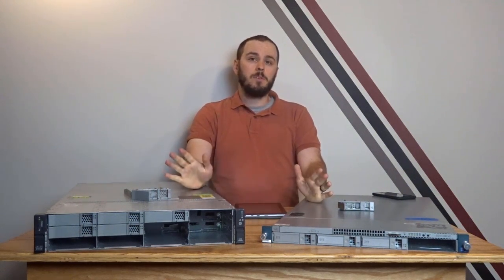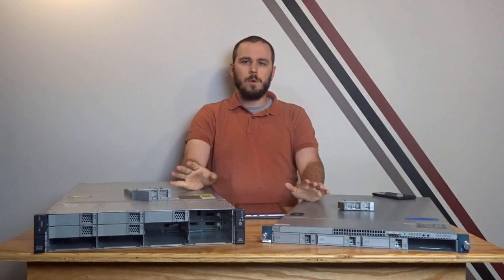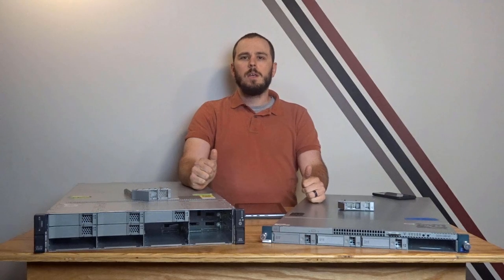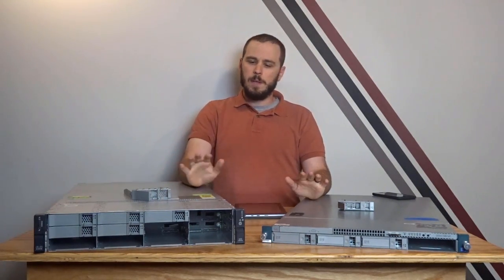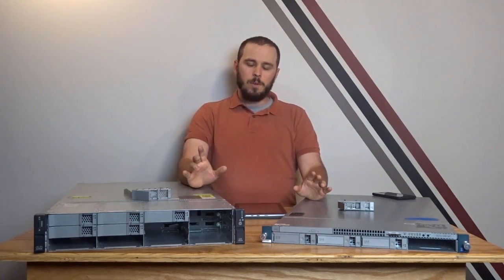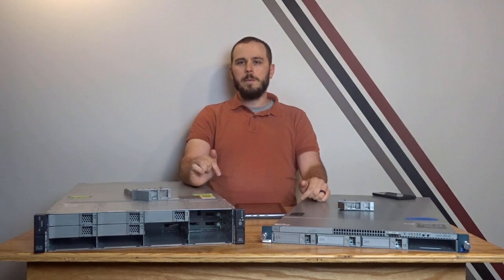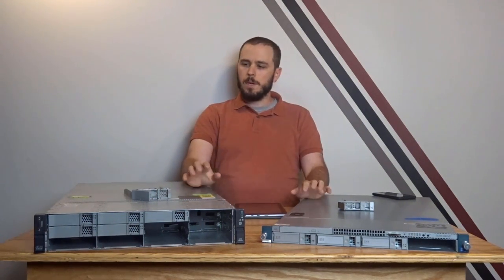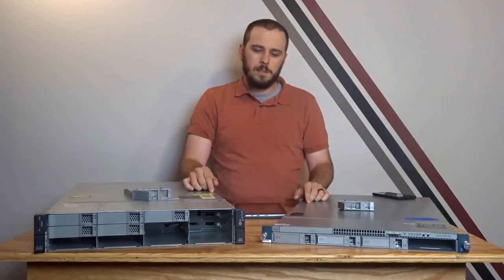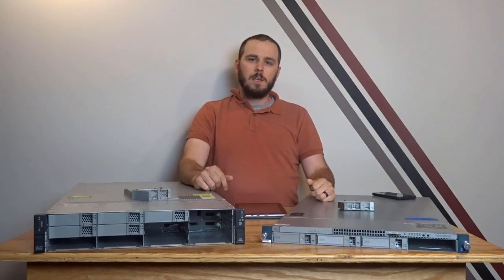All right guys, thanks for watching. I hope you enjoyed this video. If you did, go ahead and click that like button down below. If you have any comments or questions, or want to know more about UCS, throw it in the comment section. If you have any particular projects you think would be fun to do with that virtual networking layer, let me know and I'll see if I can cook something up. If you'd like to support my channel, you can use the Amazon or eBay affiliate links in the description — especially if you want to pick up a UCS server for yourself, because that really helps support the channel and enables me to do more cool stuff. Thanks for watching guys, we'll see you on the next one.